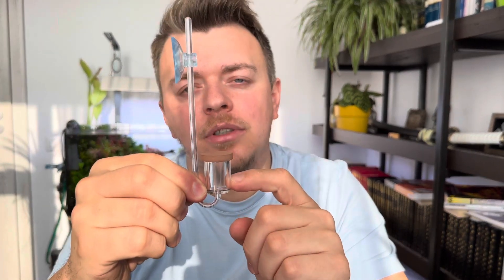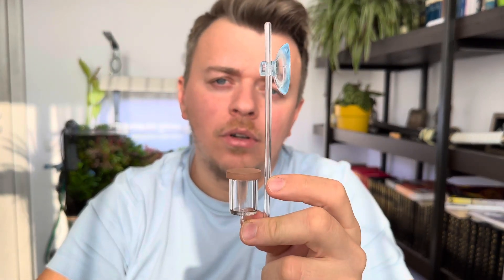Aside from the size, the main difference between them is the bubble counter, which can be found only on the Dennerle diffuser. This can help to achieve better control of the CO2 diffused in your tank.